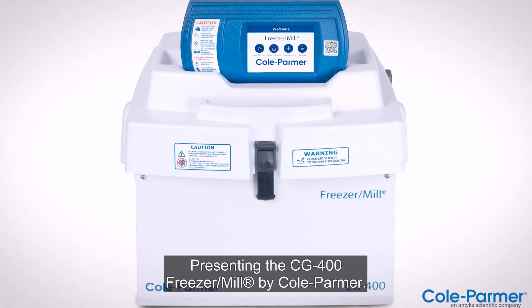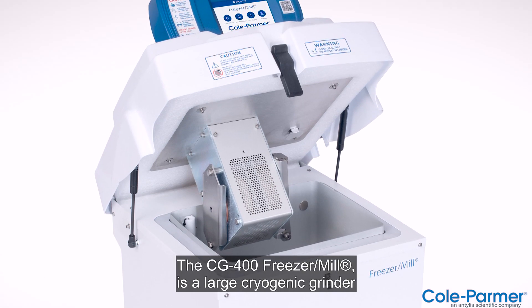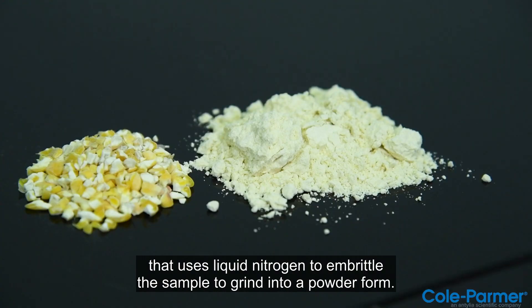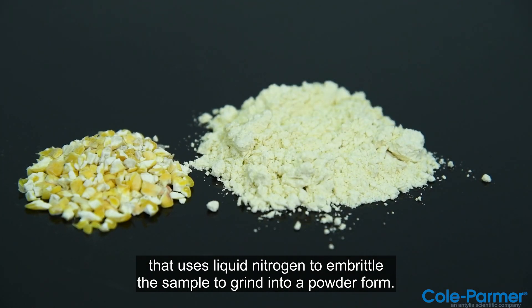Presenting the CG400 Freezer Mill by Cole Parmer. The CG400 Freezer Mill is a large cryogenic grinder that uses liquid nitrogen to embrittle the sample and grind it into a powder form.